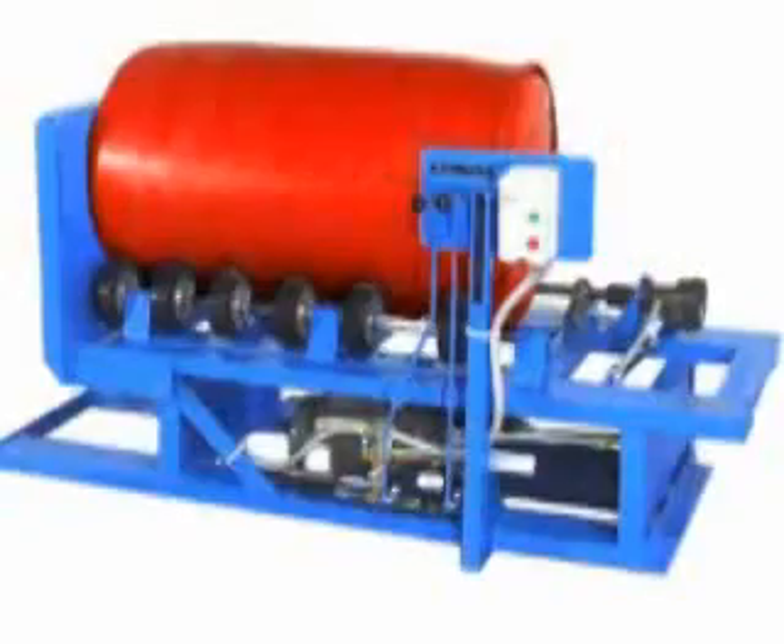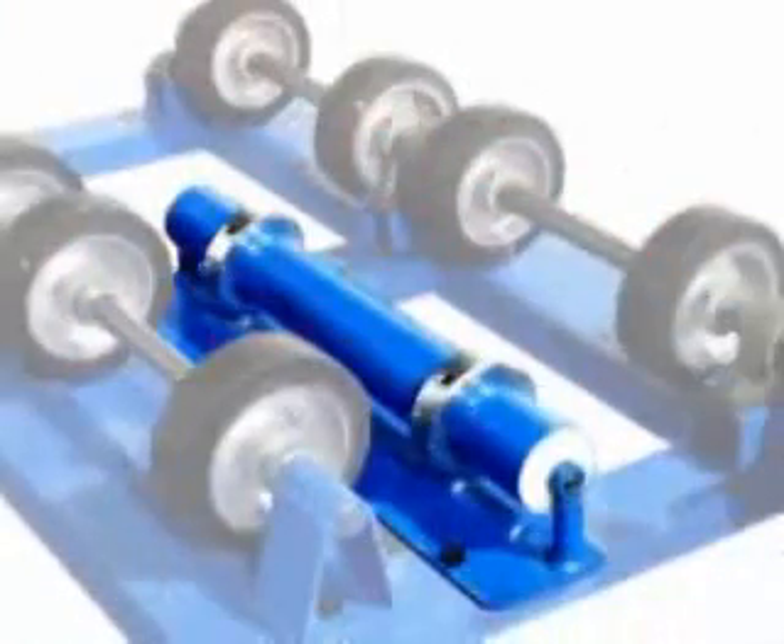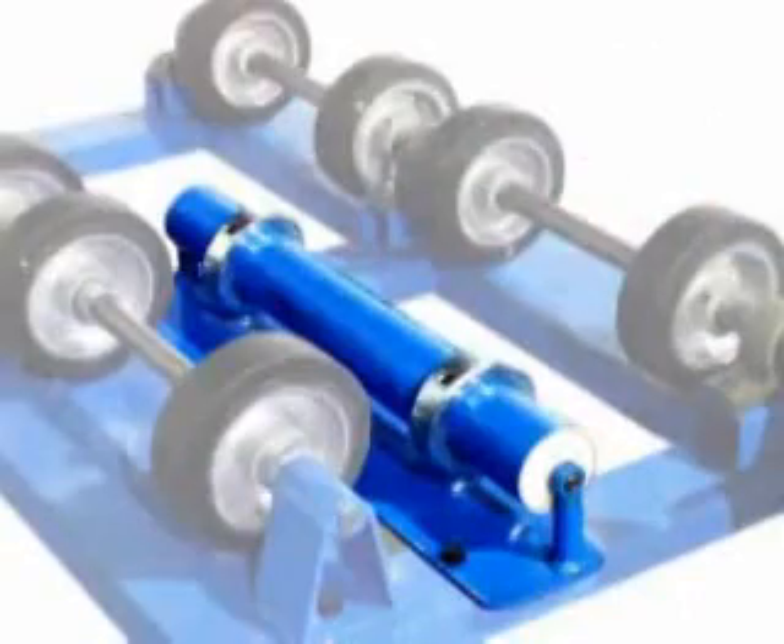You can order your Hydrolift Rotator with the option to roll a plastic drum. An attachment is also available to roll 1 to 5 gallon pails.